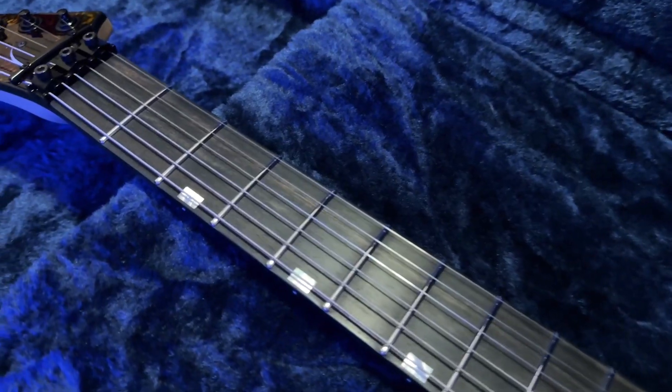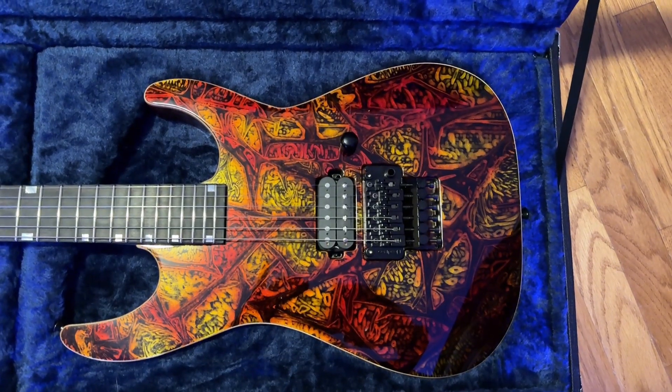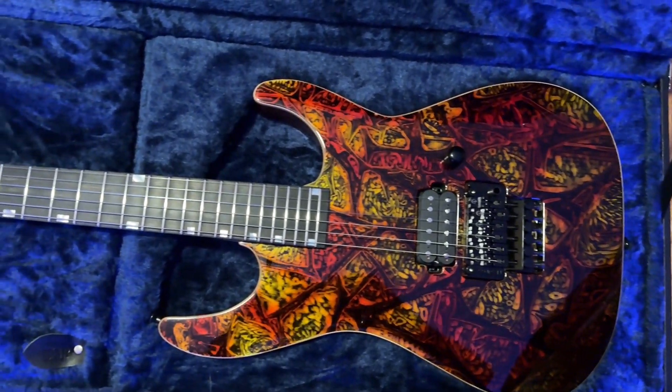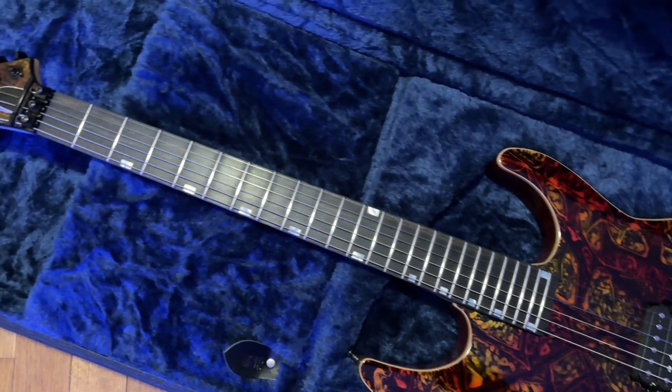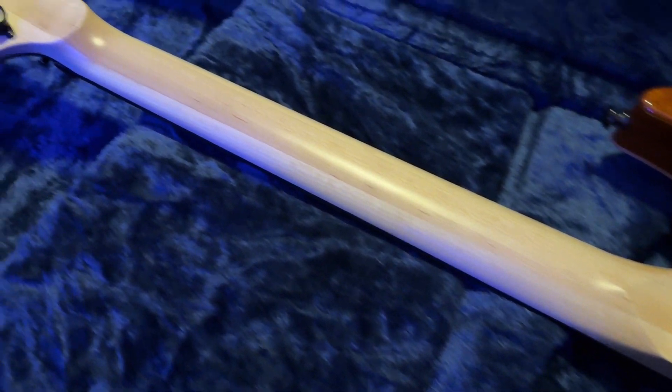It's got the ebony fretboard. I really like the block inlays. I like bolt-on necks — I'm not a fan of the neck-throughs.